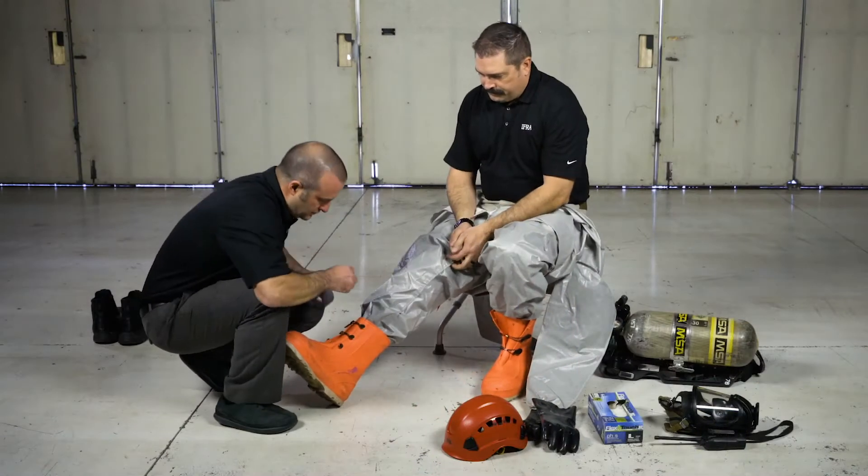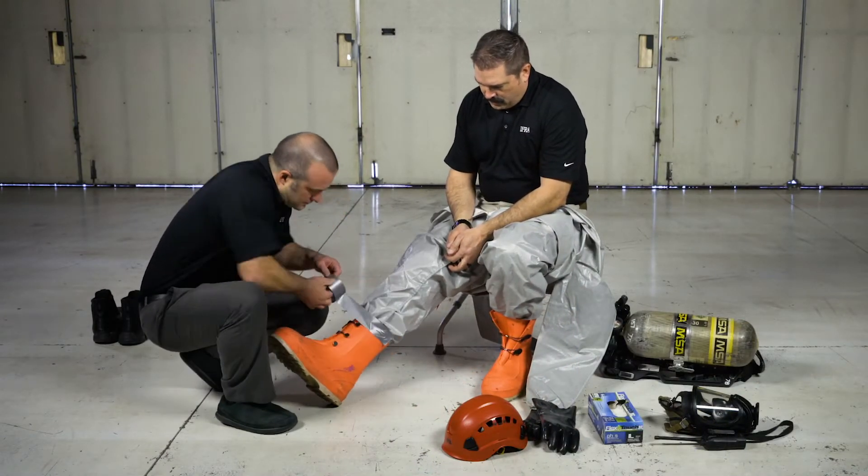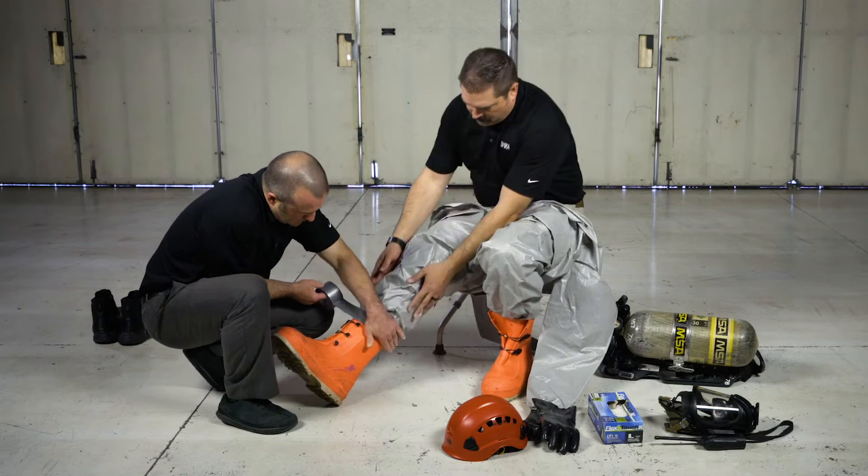Pull the rain fly down over the boots, allowing your assistant to tape the edge of the suit to your boots if necessary.